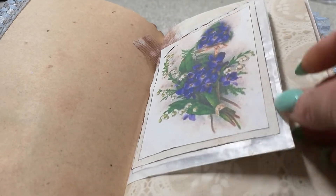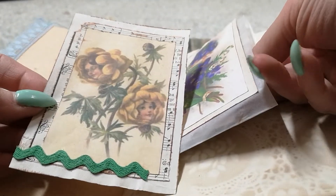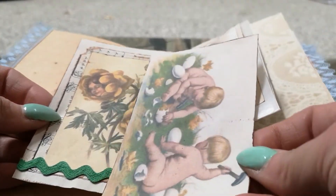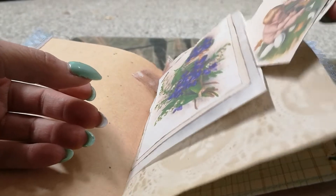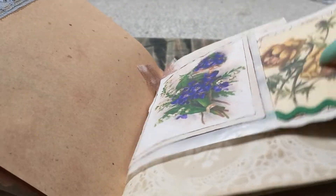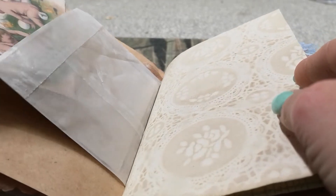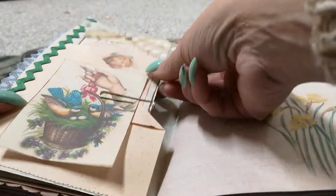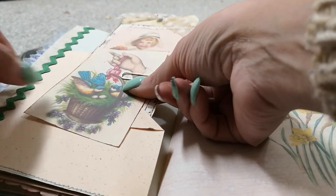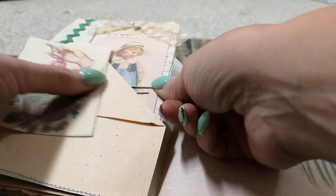A glassine bag, and then I put some ephemera in there, vintage music paper, and some rick rack, and then vintage writing paper on the back of that. I need to do more coffee-dyed paper — I really like it. Some more of her ephemera and some of the rick rack, just a coffee-dyed tag that I made.